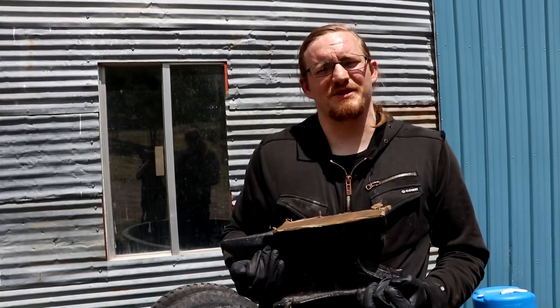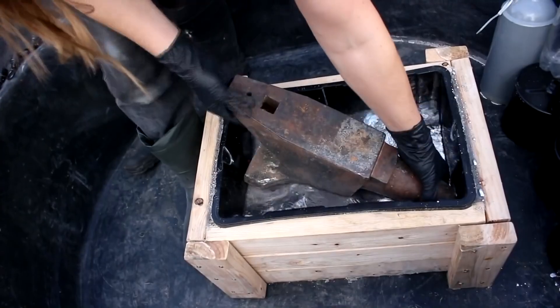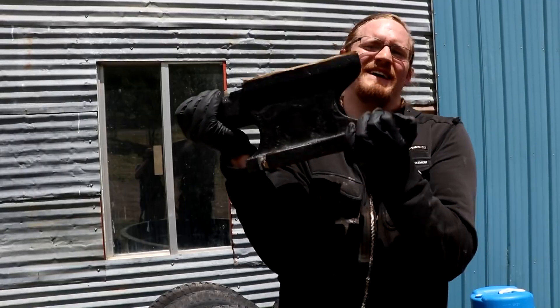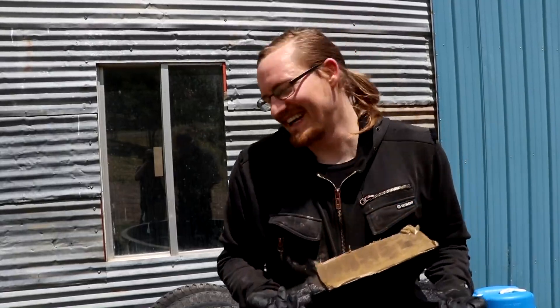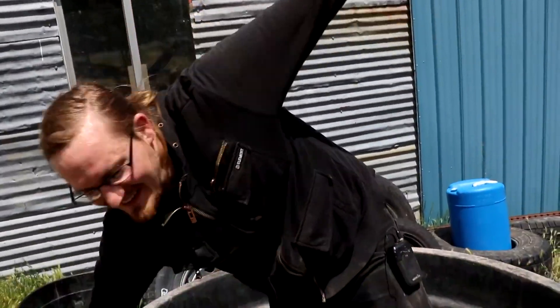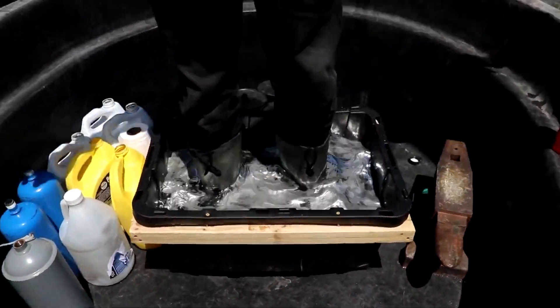A little while ago over on the second channel I posted a video of me trying to float an anvil in mercury. Despite it getting lots of views, it didn't actually work, so I wanted to try again. Of course I'm kidding about getting a smaller anvil — I got a much bigger tub of mercury, so this ought to get that anvil afloat.